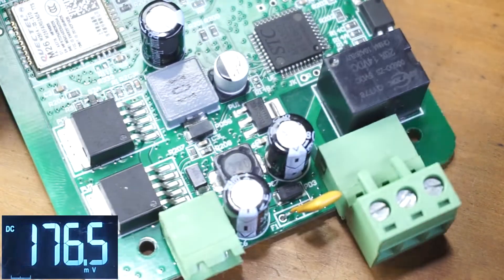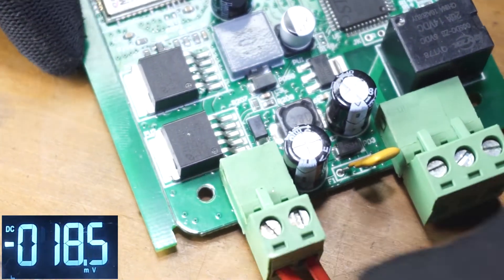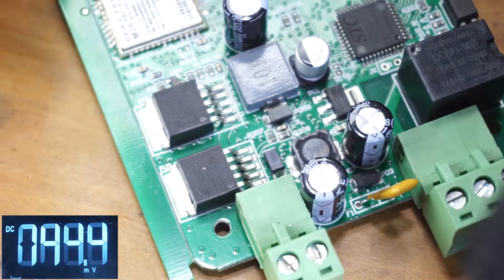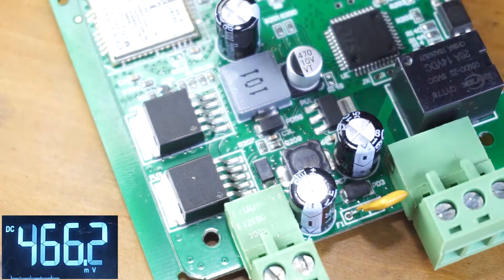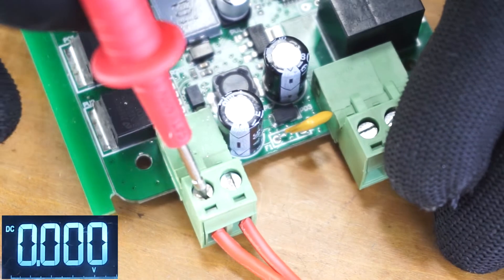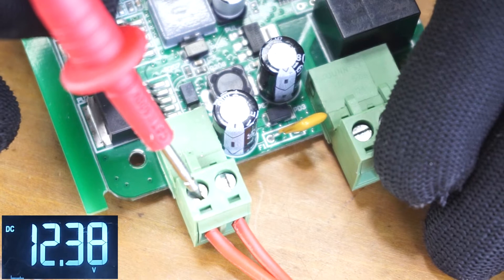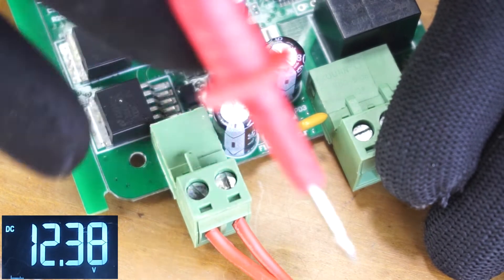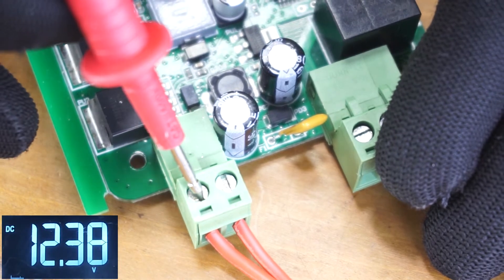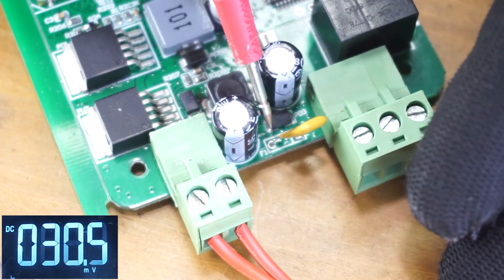First, connect the power terminal so we have power to the controller. I'm going to check the voltages at the terminal first. This is the positive line — there should be 12 volts, or whatever the supply voltage you are applying to this controller, in this case 12 volts.